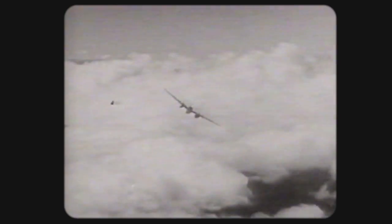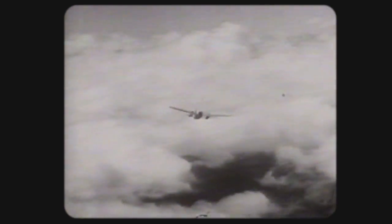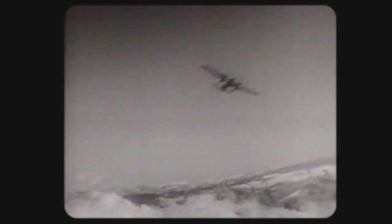Here is your A-26, a flying gun platform that lives up to its name: the Invader. You can call her an attack bomber, a medium bomber, or a fighter bomber. All three names fit. She's one of the most versatile weapons in the air.